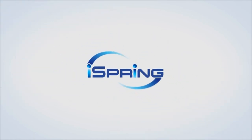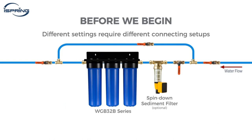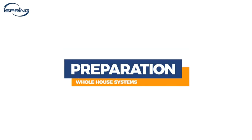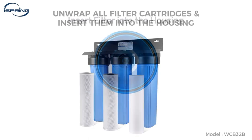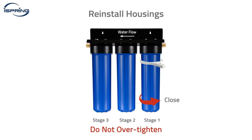Whole house water filter system with sediment filter — protect your family and household appliances from iron, manganese, and more. The third-stage iron water filter FM25B is specially designed for iron and manganese removal, reducing iron to a max of 3.0 ppm and manganese to a max of 1.0 ppm. The filter lasts up to three times longer than greensand due to the catalytic media not being consumed in the process.